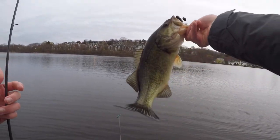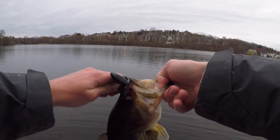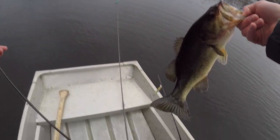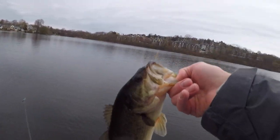The bandito bug again — that's two in a row, just casting it right up to the rock and working it back. The water is still really cold, only about 45 degrees out here.